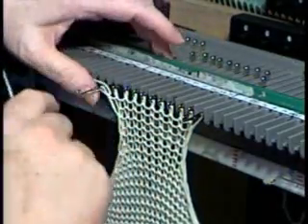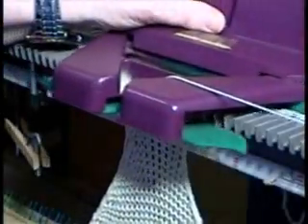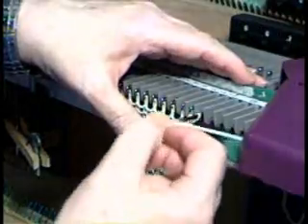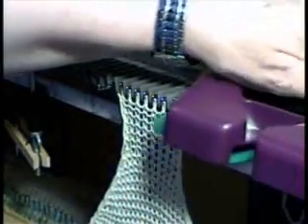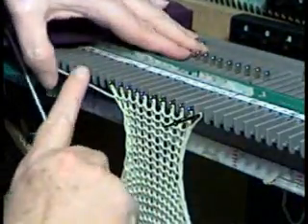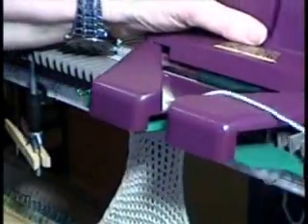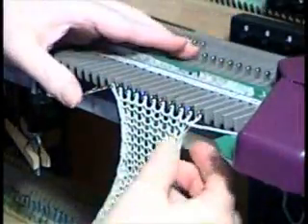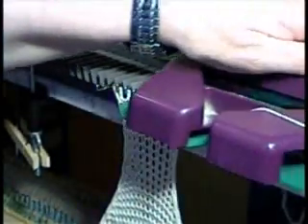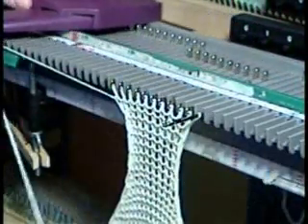Forward hold position. Got four more to go. Work. Forward. Over. Forward, work. Forward. Work. Forward, hold. That's my tenth row.